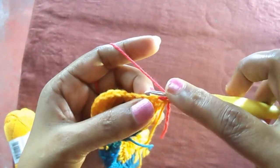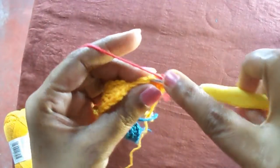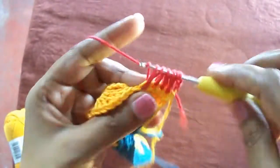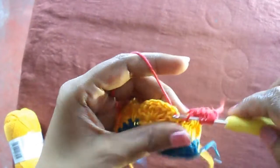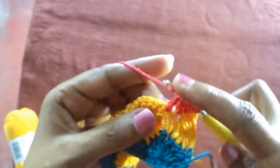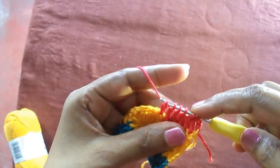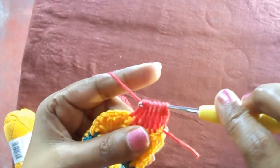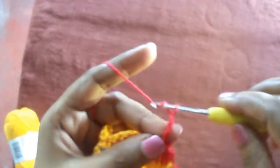Do the double crochets without completing the last part — leaving the last loop on the hook. We go until we have seven loops. Now we have seven loops and we join all together as we did before, then make seven chains.